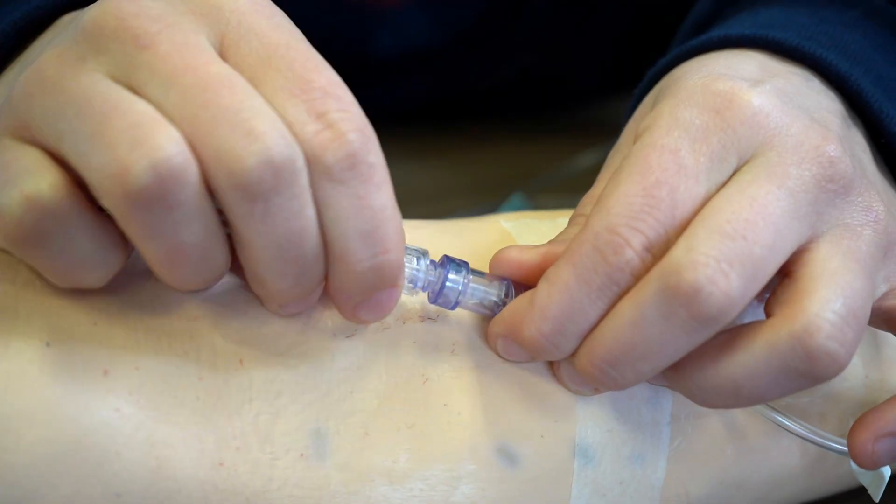After you've purged all the air out of the line, you're ready to attach the line to an IV. Thanks for watching, and check us out at Idaho Medical Academy dot com.